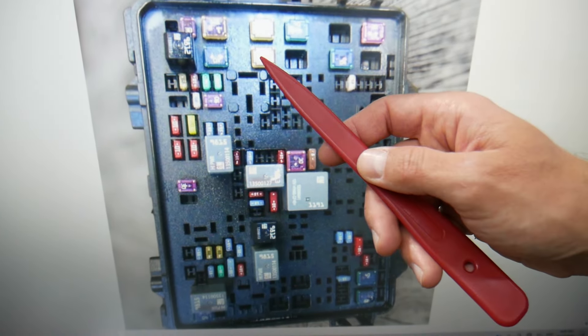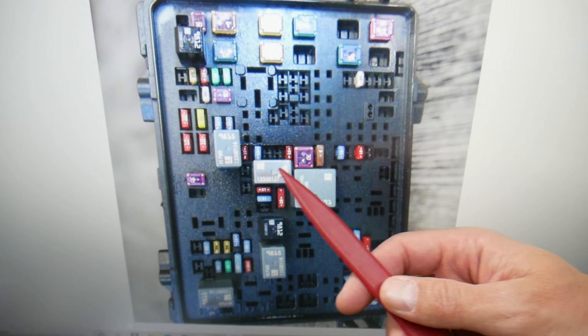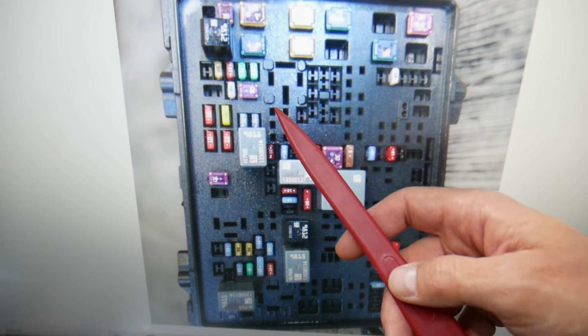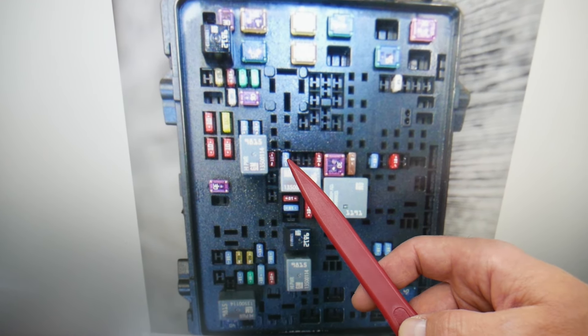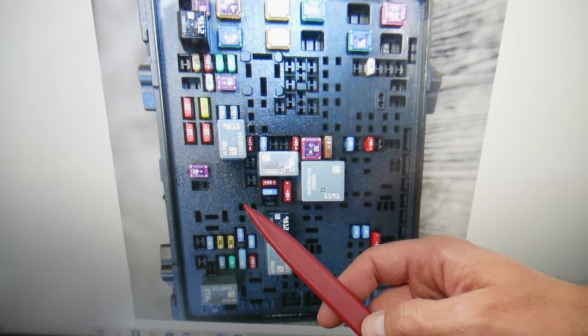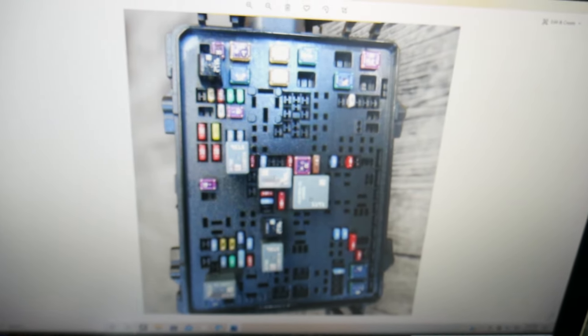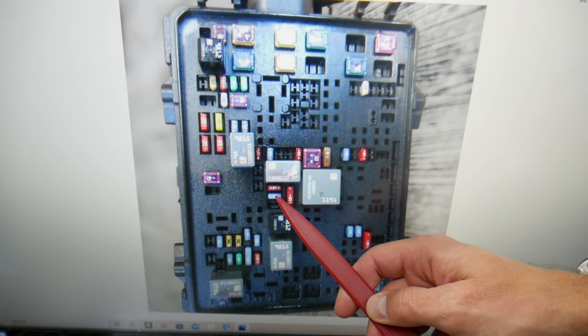You'll also need to check fuse number 8, the one right underneath fuse 4. Then check fuse number 34 — it's next to the relay right here. Check fuse number 39, which is under the relay right there. After that, check fuse number 40, right next to and underneath fuse 39.